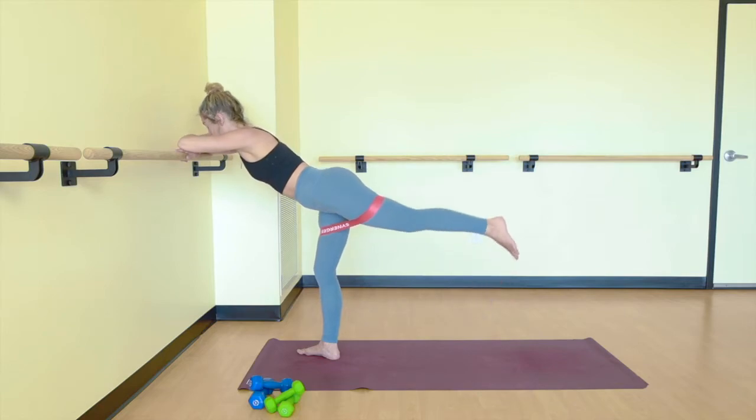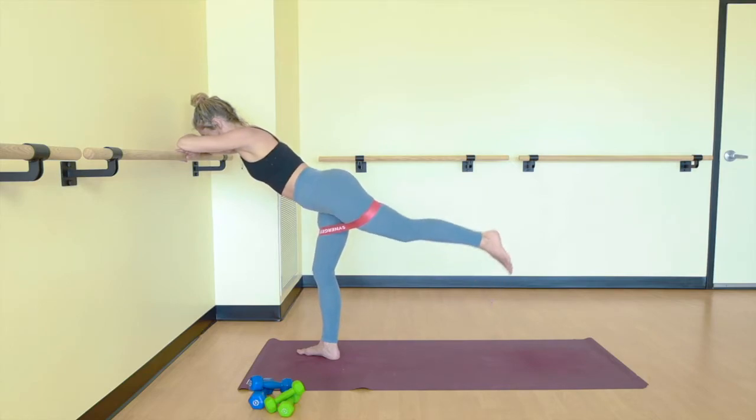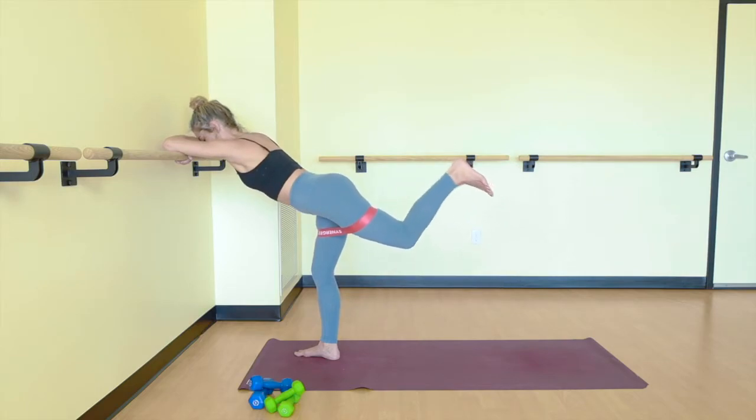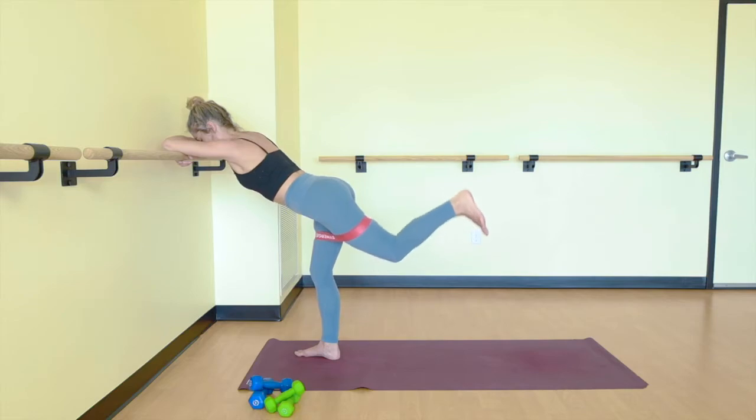Now lift your toes to hip height, just pulse it up. It's just an inch up and an inch down. We just have ten, eight, six, four, three, two and one. Bend your knee, reach up through your heel. Now just pulse up — try to keep your left knee to hip height and then reach up higher than that. We just have ten, eight, six, four, three, two, and one.